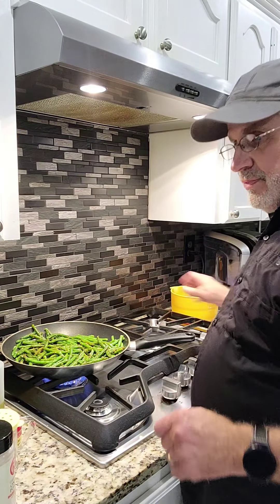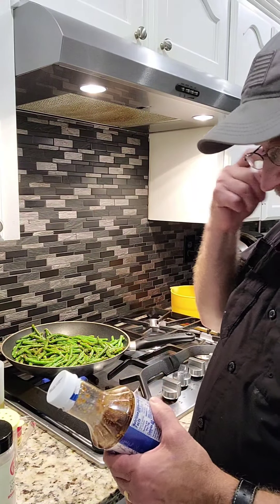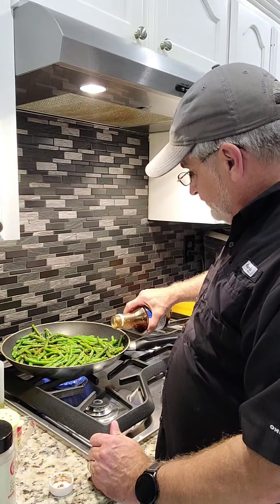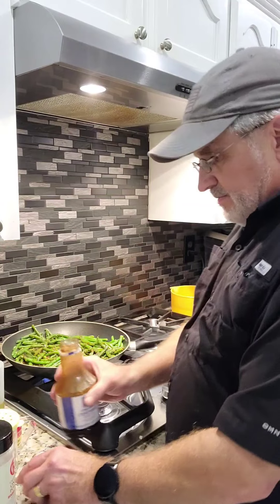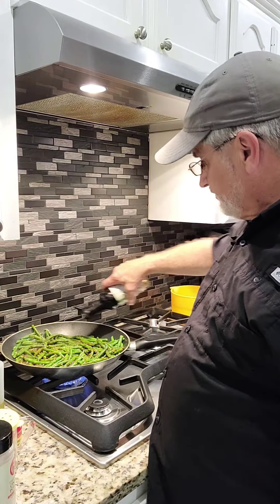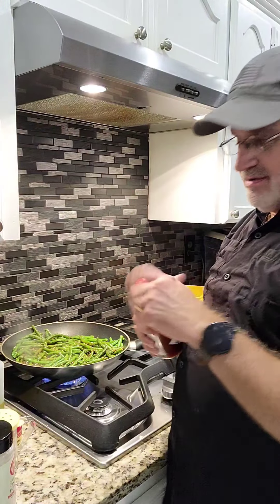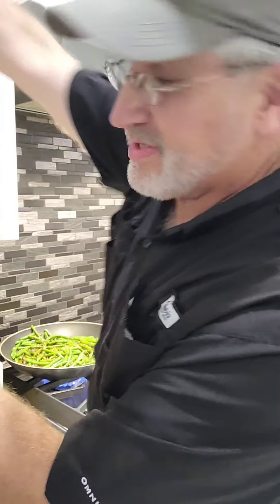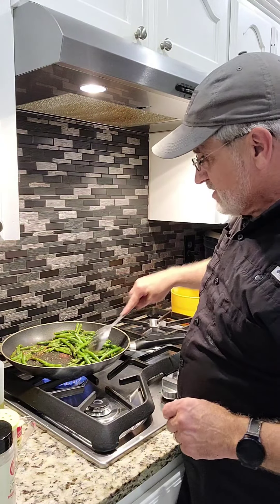Now I'm going to add teriyaki sauce — my wife found this one, it's a marinade and sauce with sesame seeds already in it. The last time I used just straight teriyaki sauce. About a half cup of this, slightly shy, and about three heaping tablespoons of soy sauce. And don't tell my wife, but since we're Cajun, I'm going to sneak in a little hot sauce for flavor — she doesn't like her food hot.